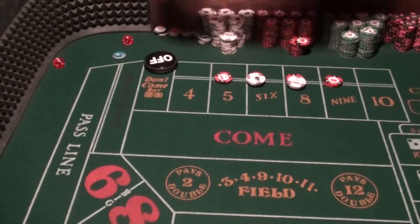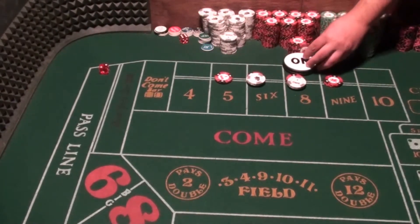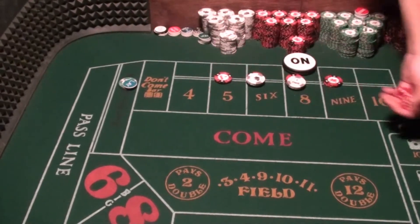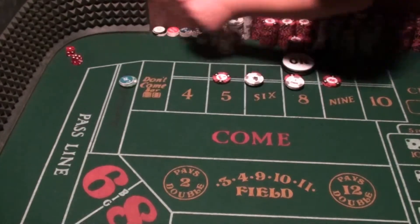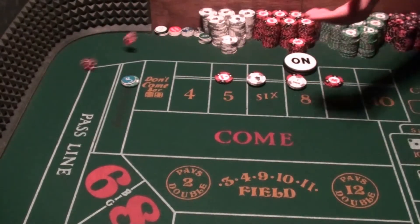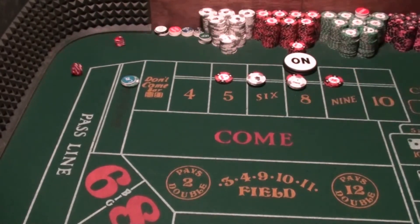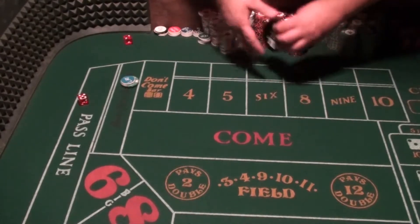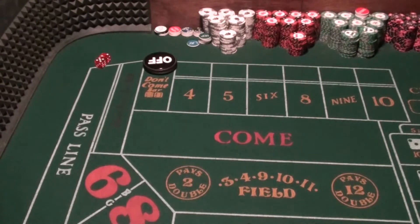A 4 comes — lost that. We'll do it again. Eight — put the No 4 back up. Green is out so this is definitely a loss. There's a 10 — haven't hit three yet. That's a 5 — that's one hit, $14. A 9 — that's a second hit, $15. Two hits, we need one more. There's a seven — sevens out. Anybody who's been playing craps for a long time knows that happens. But we still won here.